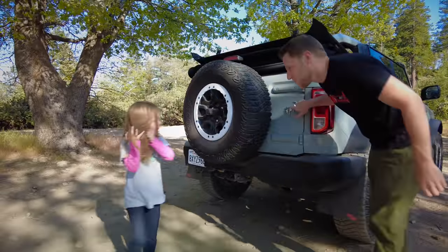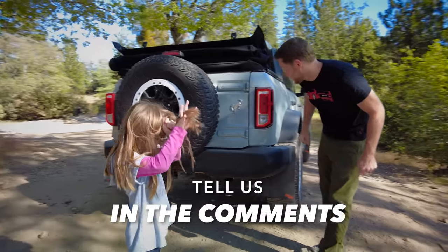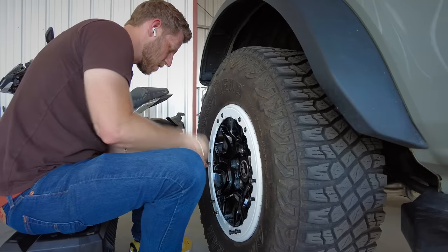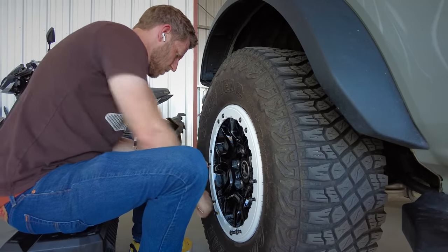We do have a question: should we also make the little Bronco emblem white or is that too much? Tell us in the comments. Also, I should mention that removing the beadlock rings using just a ratchet is the stupid way to do it — get yourself speedier tools because if you're doing it manually, it will take a long time.